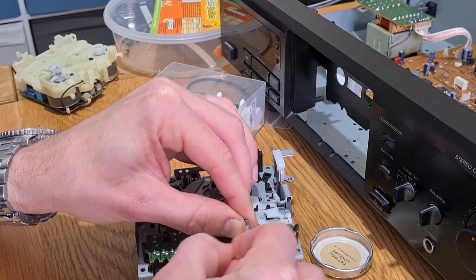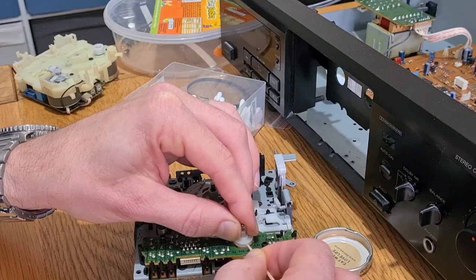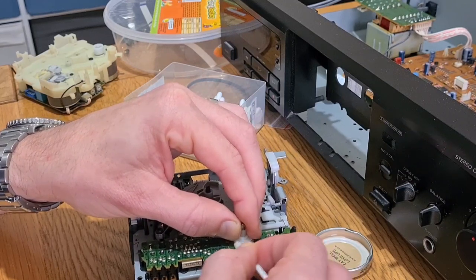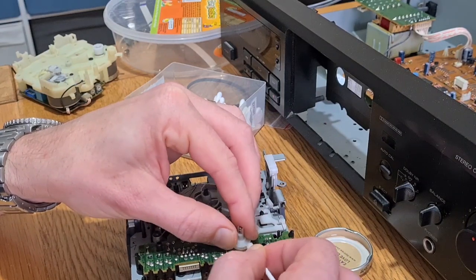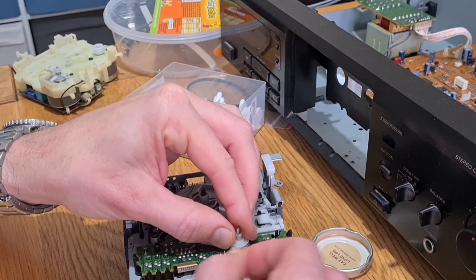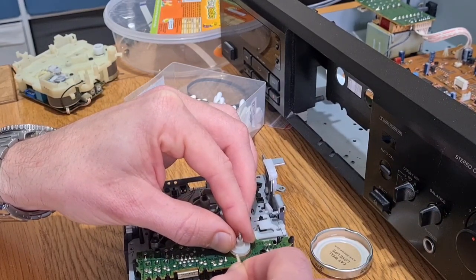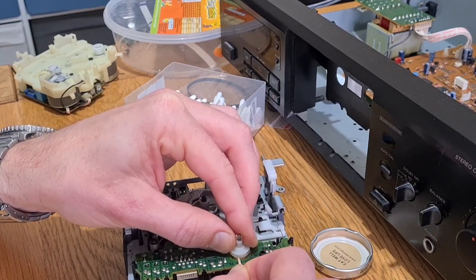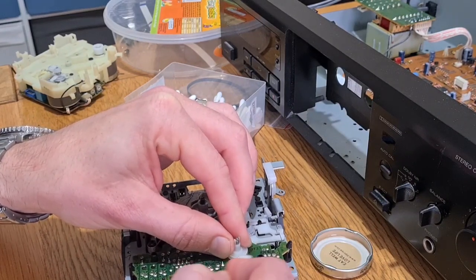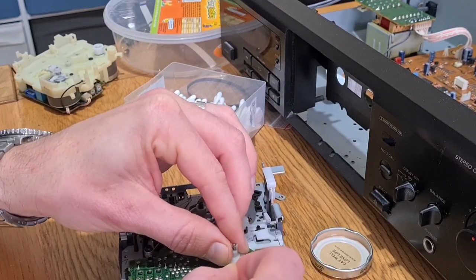It's kind of one step down from the three-head decks with auto-cal and so on. It doesn't have Dolby S - you've got B and C. Some people say Dolby is only put on these decks to account for distortion from the transport, which isn't as high quality as something like a Nakamichi or an Akai of the same era. Yes, they were more expensive, but the transports were higher quality and many of them won't have Dolby all the way up to S. Some will have HX Pro, but they felt the requirement just wasn't there to counteract transport or motor issues.